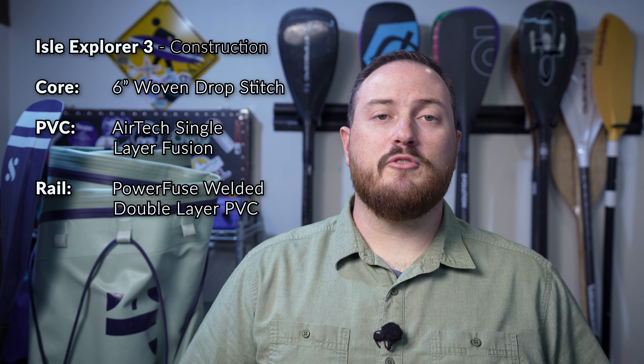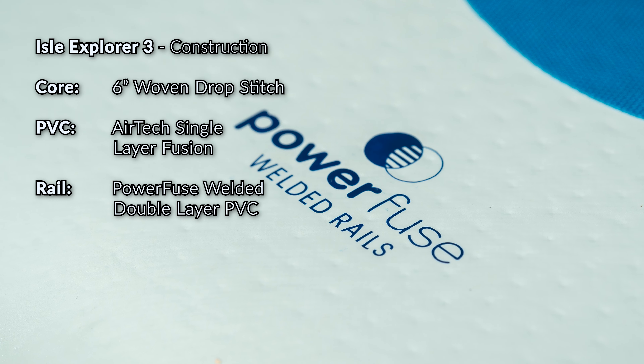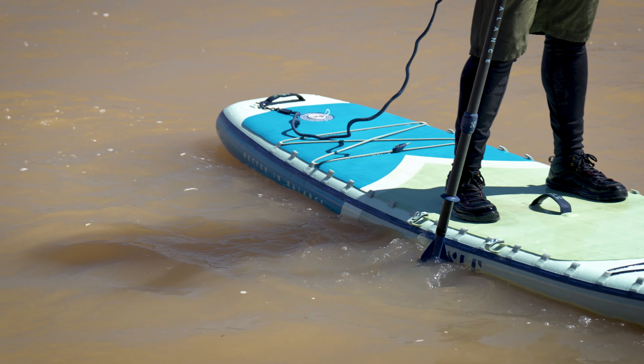The outer layer of the Explorer 3 is made with a machine-laminated fusion PVC material. Single-layer constructions have come a very long way, and we've seen this new single-layer PVC renaissance in inflatable paddleboards over the last few years. Now we're getting lightweight boards with high performance, as opposed to the wet noodle floppiness we used to see. This fusion material also helps reduce the amount of glue used in the construction process and eliminates the errors found in hand-glued layup constructions of the past. The deck and hull are joined using Isle's power fuse welding technique, turning the entire board into one continuous piece of PVC, which reduces air leakage and gives it a much longer lifespan and more durable construction.